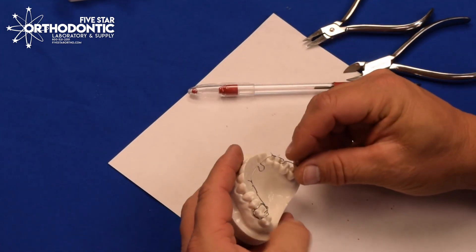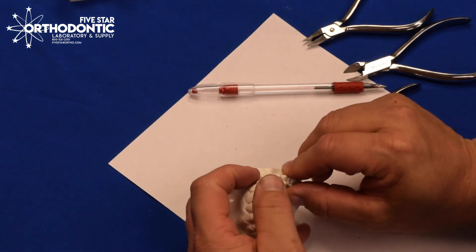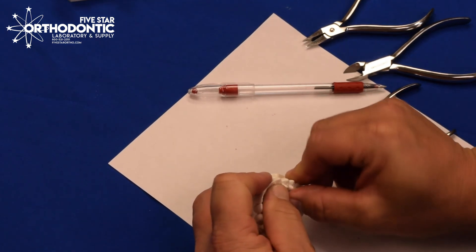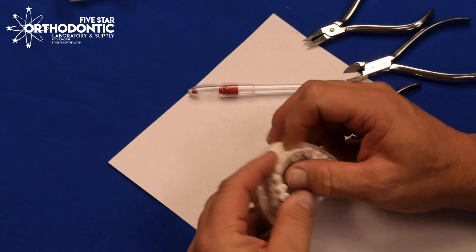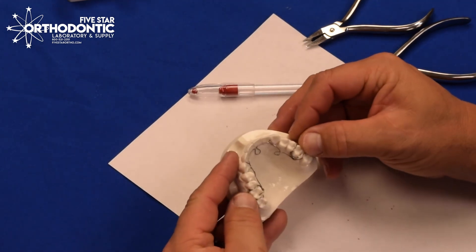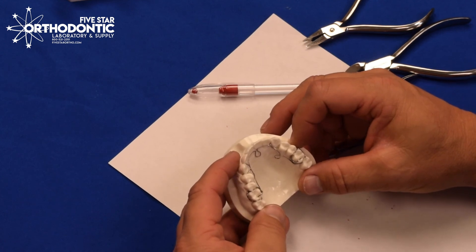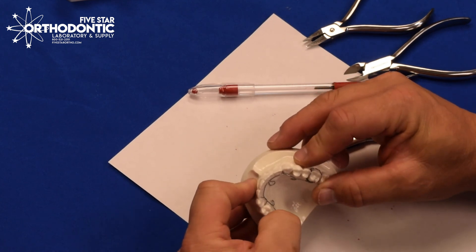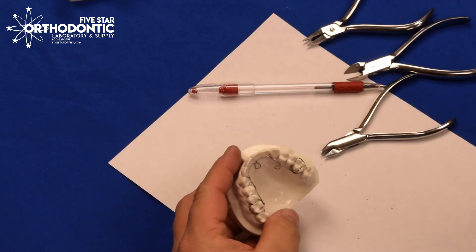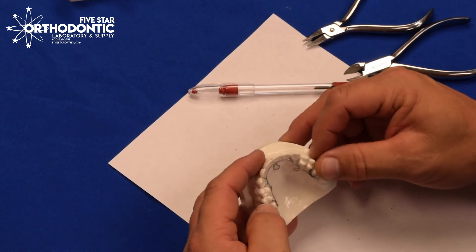After about one to two months, have the patient come back in, check your expansion, and measure the appliance in and out of the mouth — that'll tell you how much load to put on the appliance. If it's fully passive when they come back, activate an additional four to five millimeters. If there's five millimeters of load left on the appliance, you know they haven't worn it. But if there's only one to two millimeters of load, go ahead and add three to four millimeters.